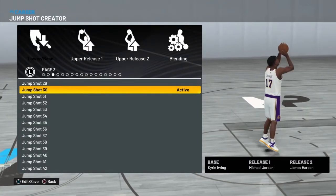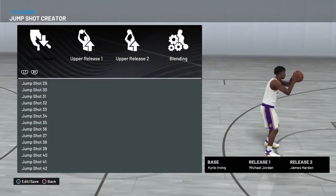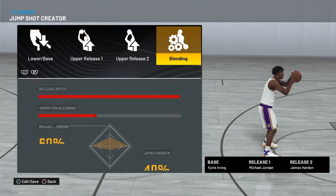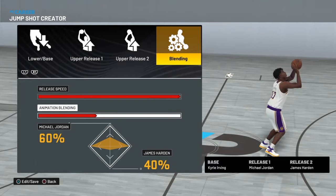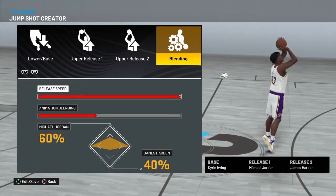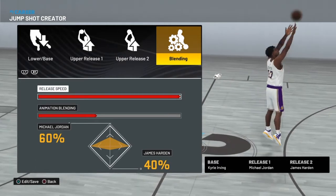The base is Curry Oven, the release is Michael Jordan, and release two is James Harden — full speed, 60/40. It looks a bit ugly but it is insane. I hope you guys enjoyed this video, I'll see you in the next one. Go crazy with this jump shot.